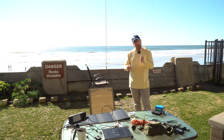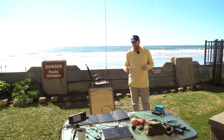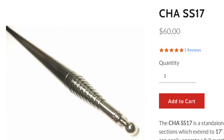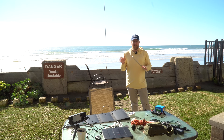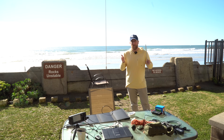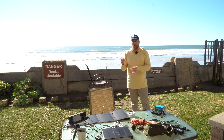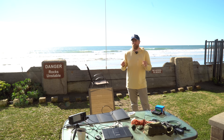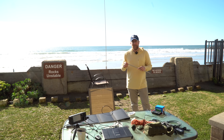I've swapped this out — I still carry the stock whip with me — but I've swapped it out for the chameleon whip, which is considerably longer. What that allows me to do is get better performance in the 40 meter band. It opens up the bandwidth, so I'm able to do both digital and phone while keeping my SWR below 1.5 to 1, which is pretty good.